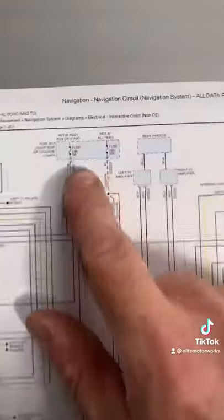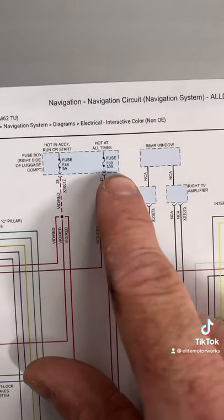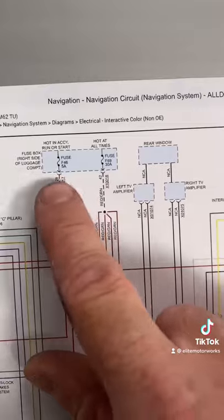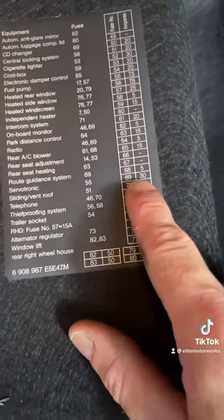The wiring diagram shows two power sources from the right side of the fuse box: fuse 46 and fuse 69. We're going to check those — a 30 amp fuse and a 5 amp fuse. Here's the fuse chart: fuse 69 is a 30 amp fuse, so we come over to the fuse block.